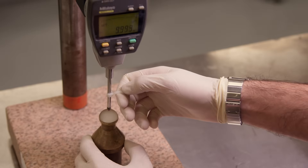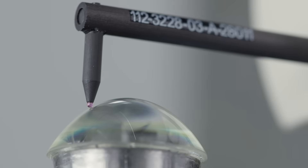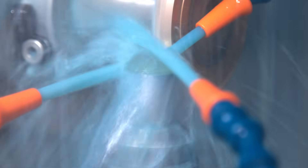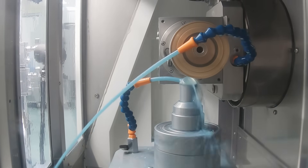In-process metrology is used to monitor the center thickness and aspheric surface profile between grinding steps. The in-process data is fed back to the CNC grinder so that it can self-correct between each step and produce the desired lens shape. Each grinding step utilizes progressively finer diamond pieces.